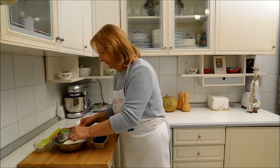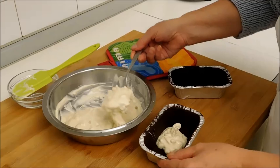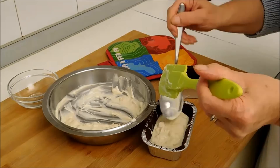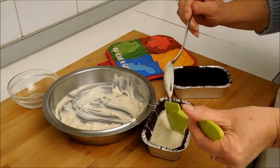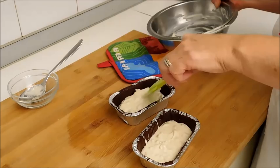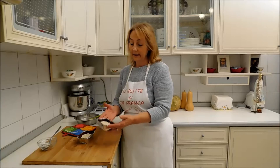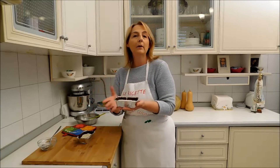E adesso non ci resta che riempire i nostri stampini. Ed ora rimettiamo nel frigo o nel congelatore i nostri lingotti.